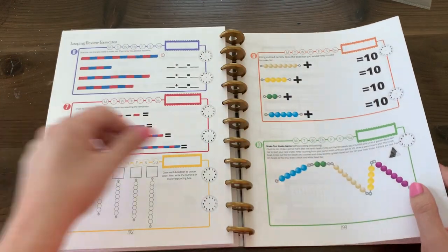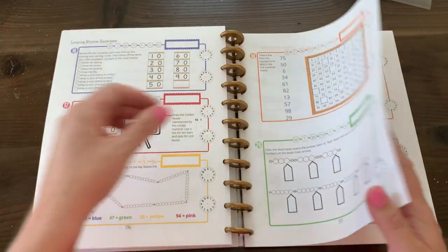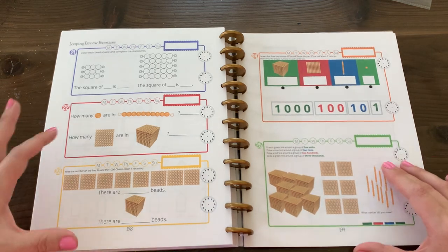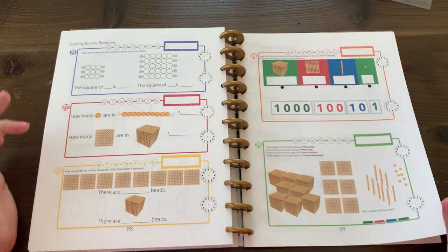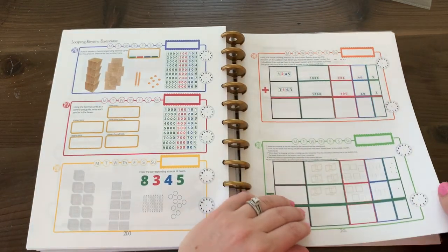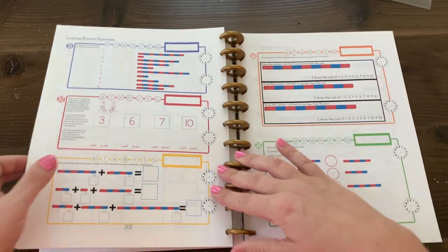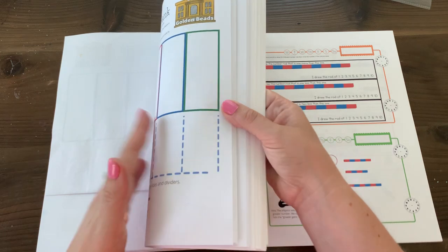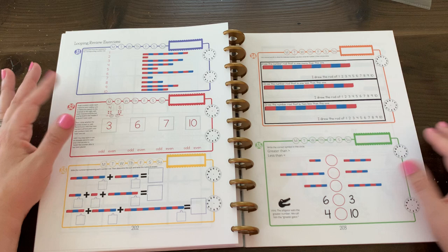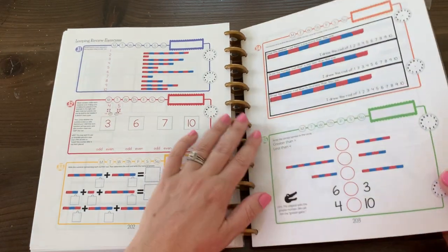Then just a very short exercise reviewing some concept from the last workbook, something your child may already know. For example, questions 21 through 30 are more like what your child has learned since starting the book. So one day you could do an exercise out of the book, and another day do a review question — or start with a review question and then get into a new lesson in the front of the book.